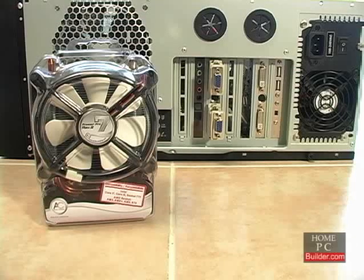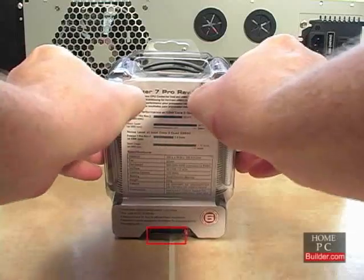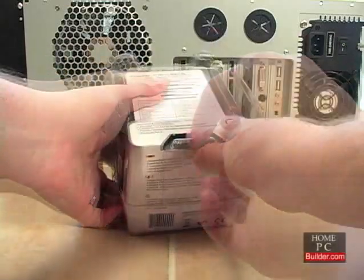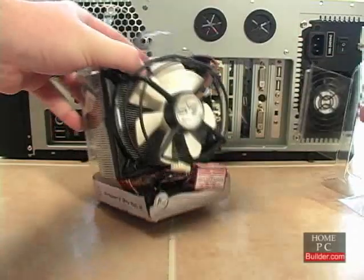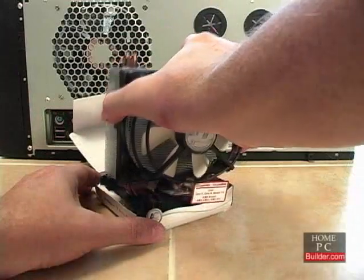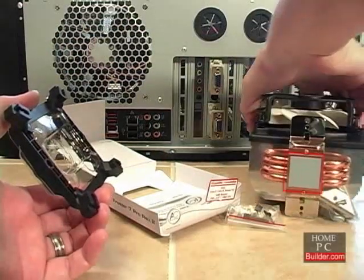To unbox the Freezer 7 Pro, you need to turn it so you can see the specs on the back. There are three plastic fasteners, two on either side and one at the bottom. Once those are loose, you can separate the front from the back and slide the cooler out. Lift the cooler up and set it on its back to protect the pre-applied thermal compound.